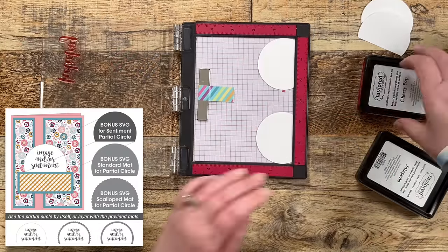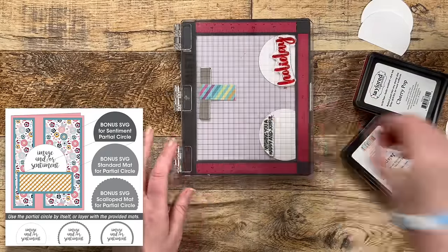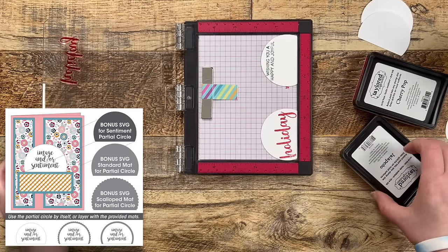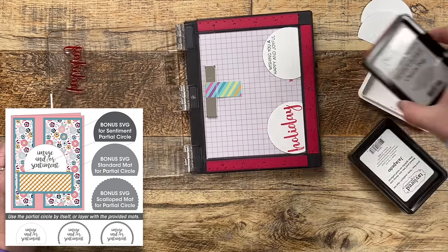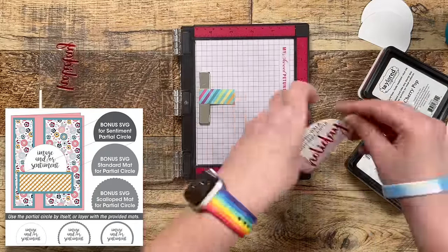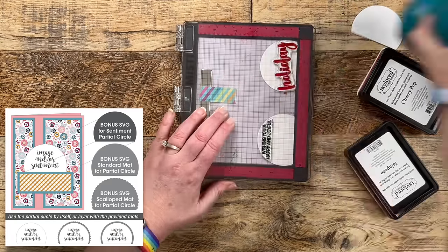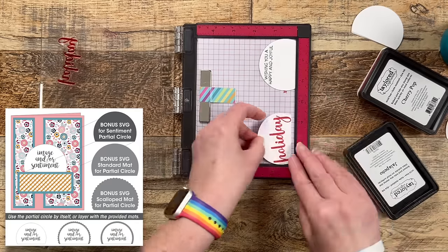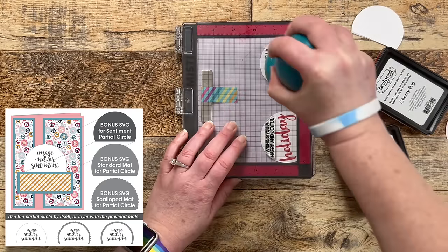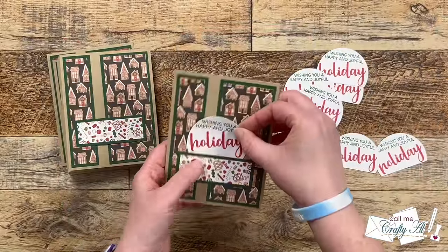Hey crafty friends — editing Alicia here with a little update about the bonus SVG. As I was creating my cards I thought the sentiment circle could use a border or a mat in some cases, so I went ahead and created two bonus SVGs: one is a standard mat for that partial circle with just an eighth of an inch border all the way around except on the bottom, and the other is a scalloped version with that same border.